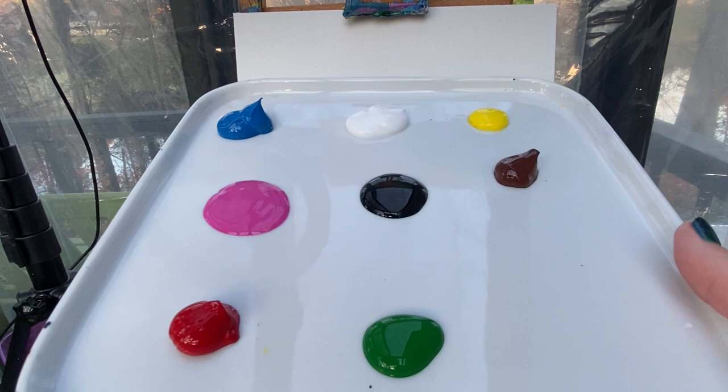Welcome back my painting friends. Today we are going to make a Christmas beach scene with a couple of flamingos on it.